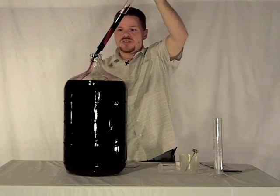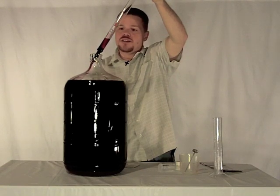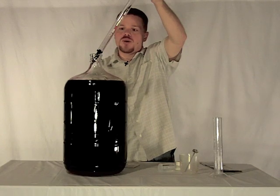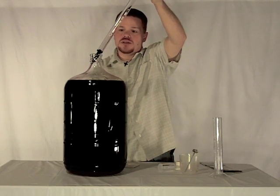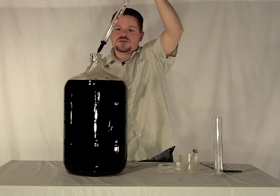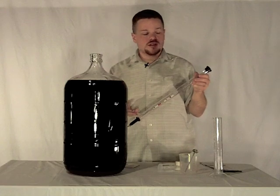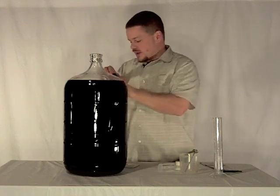Part of the advantage to doing it this way is that if we've sanitized our wine thief properly, we don't have to completely remove the wine that we've taken. We can leave it in our carboy without having to worry about contaminating it. So that was the purpose of this particular wine thief being clear as it is.